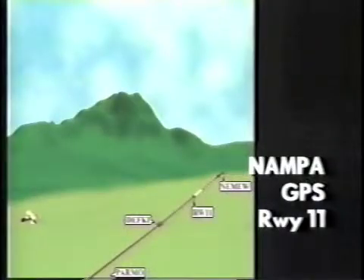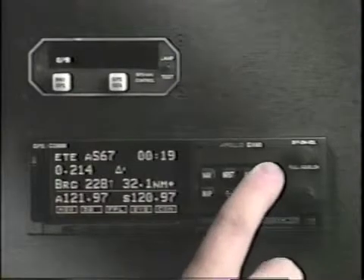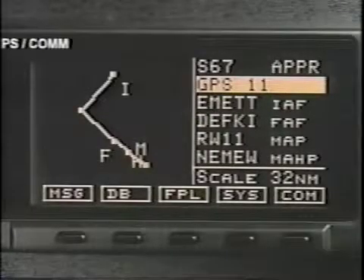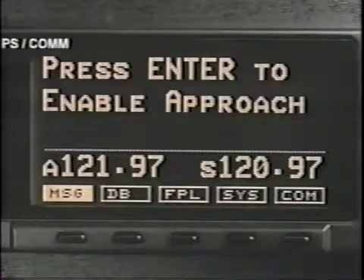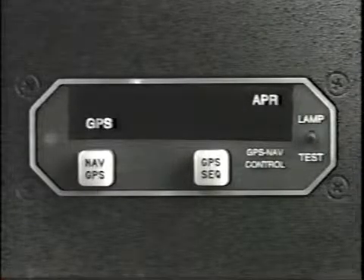We'll start with a basic GPS approach to Nampa, Idaho. We are flying more than 30 nautical miles from Nampa, so we'll load the approach. Press select, then enter to list the approaches. Scroll through the approaches with the small knob. We'll choose GPS 11 with Emmet as the initial approach fix, then enter. At 30 nautical miles from the airport, a message asks you to enable the approach. Enter. The approach enunciator is now on steady.